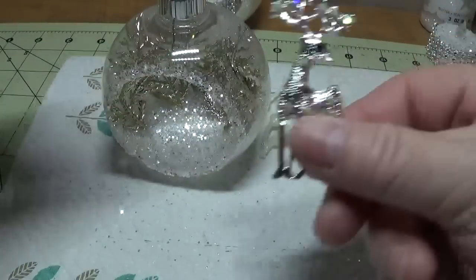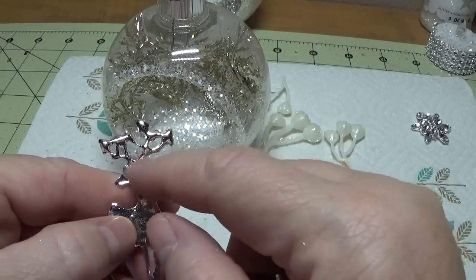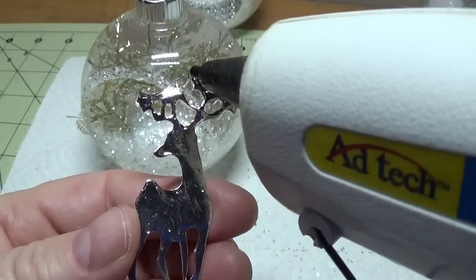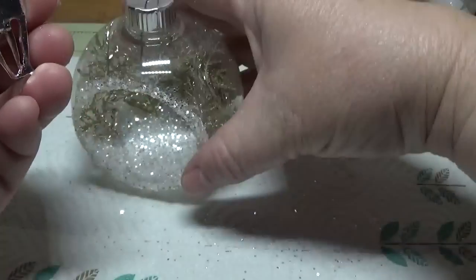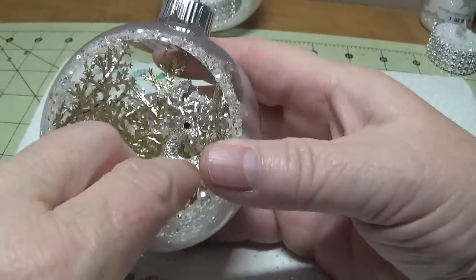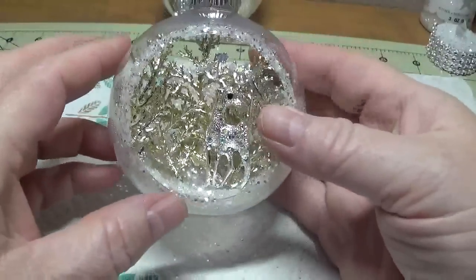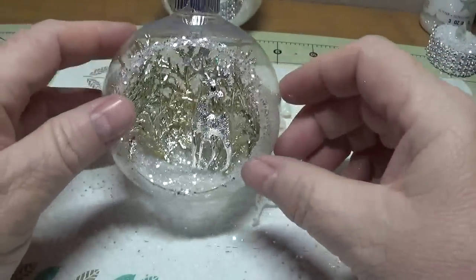The next thing is to glue this little reindeer on. I'm only going to put glue on the top part of the antlers as well as the head — he'll be standing up. It grabs very well with the Gorilla Glue; I was a little concerned at first but it grabbed really well. I'm holding him right up against the fern, a little over to the right-hand side of the ornament. It's not going anywhere. Then I'm going to glue in some little berries around the deer.